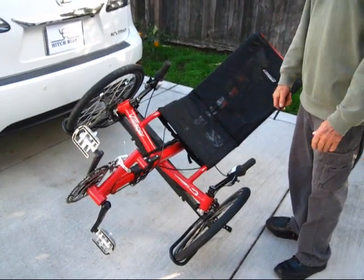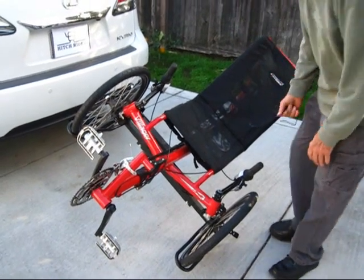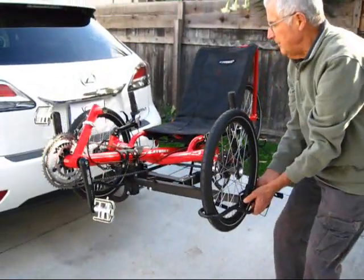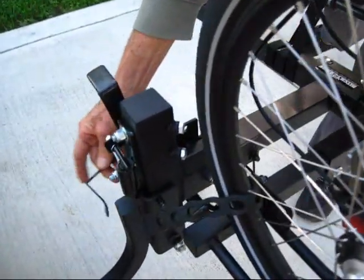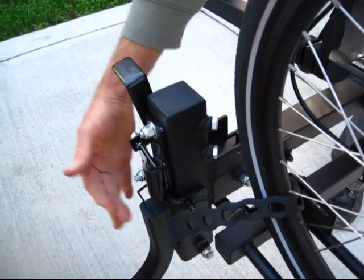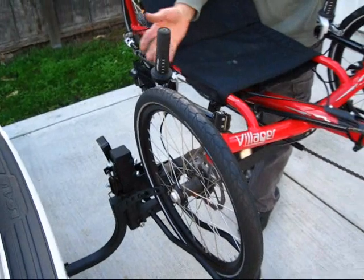To tilt it back up, get a hold of the outside wheel holder and pull it up until the convenience latch clicks into place. Once it clicks into place, reinstall the snap lock pin. That's an important point — you always have that snap lock pin installed whenever you're carrying a load on the rack. It's just an extra safety measure.